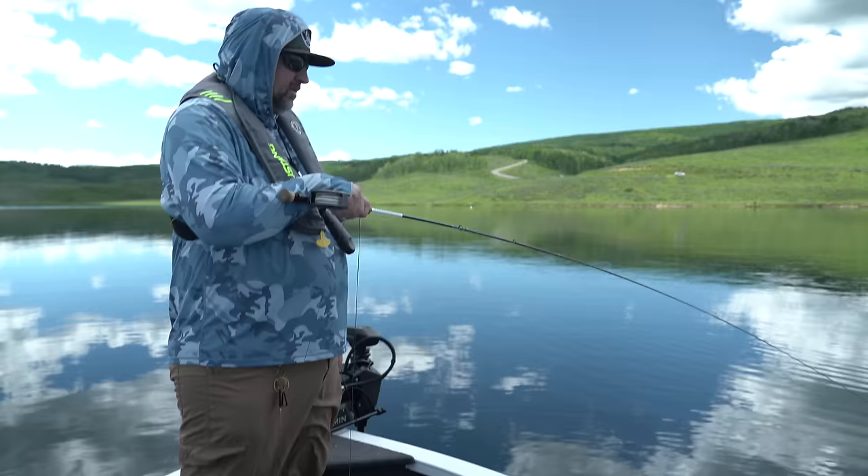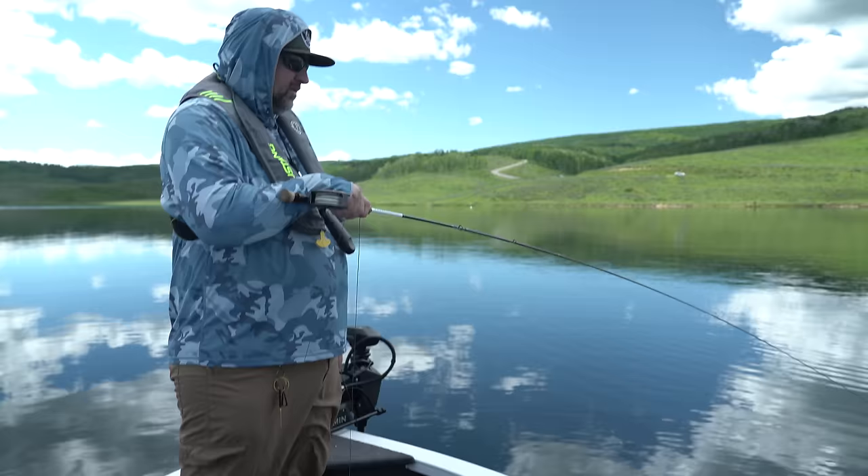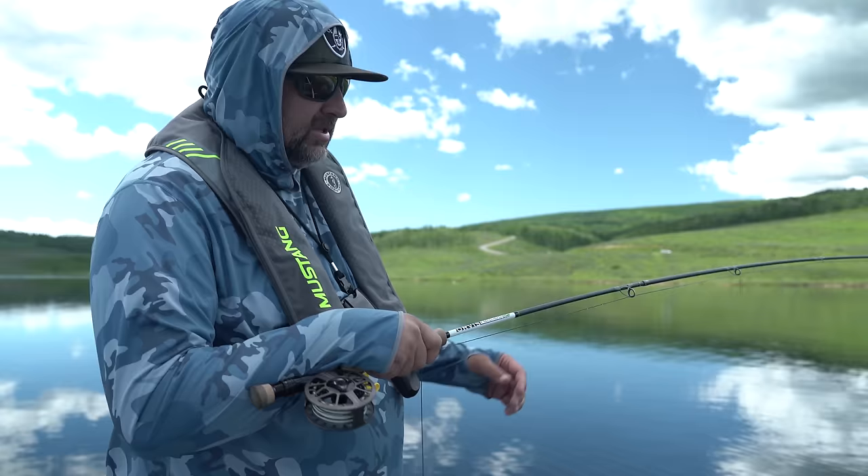So the flies that I've got on right now: I've got a hothead leech closest to my fly line. In the middle, I've got a Djalbach, unweighted. And on the point, I've got a booby.